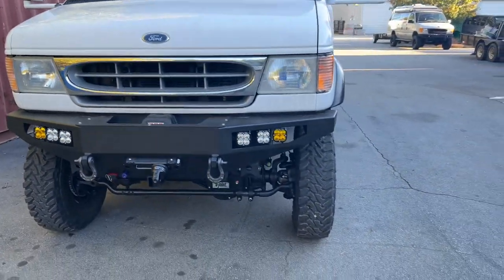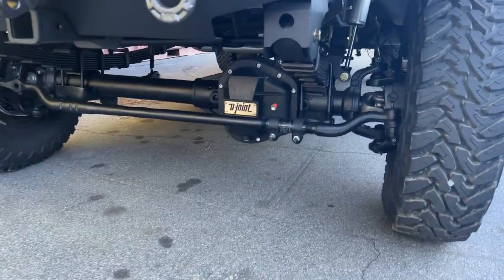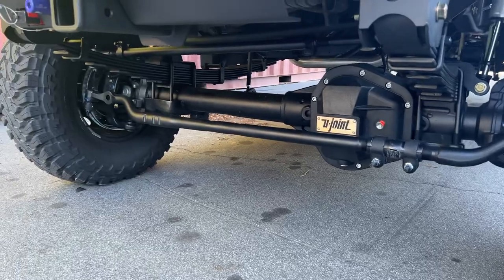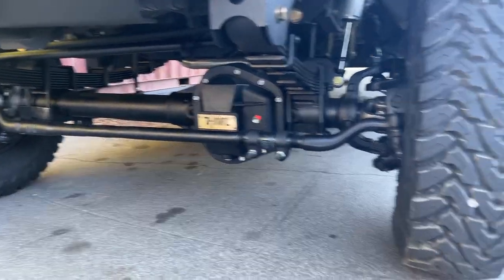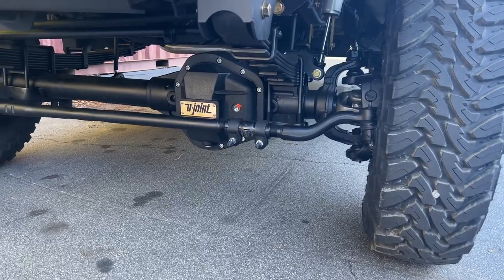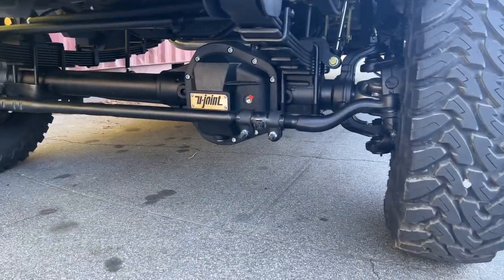The front OBA port is there. This rig does have OBA and an S-Pod to control the lights, the OBA, and the front locker. It's a Stage 2 front axle with 4.56 gears, the Eaton E-Locker, the Spintech hub conversion, and SSBC eight-piston calipers. Stout front end.